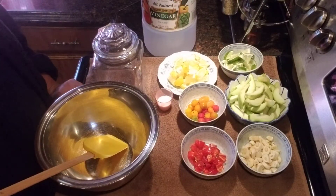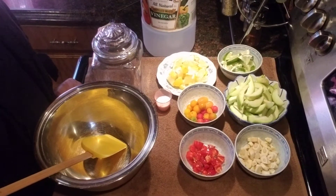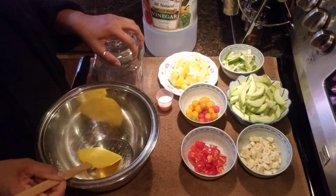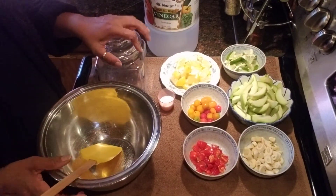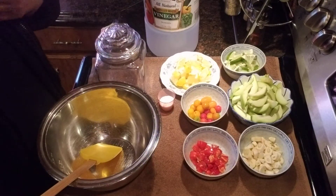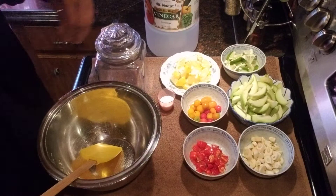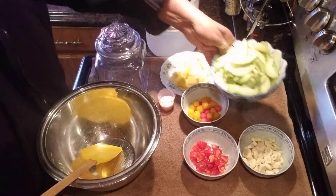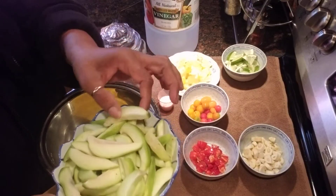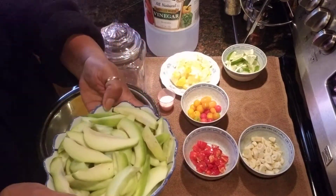Good afternoon. Welcome back to Shalama Craft Garden and Kitchen video. I have another recipe to share with you guys and today I am going to do pickle mango. I'm going to share with you how I make my pickle mango, and over here I have some little young green mango that I bought from the Haitian market.